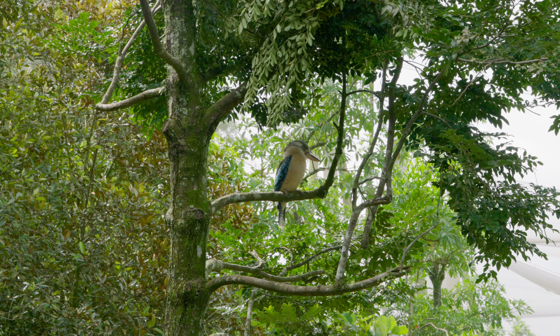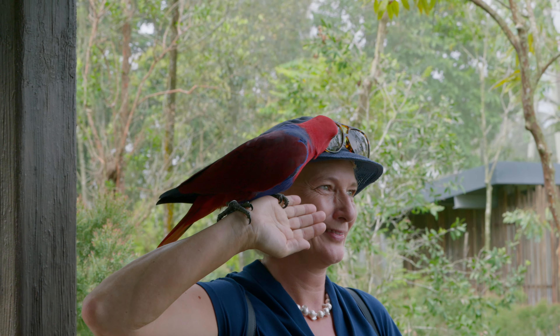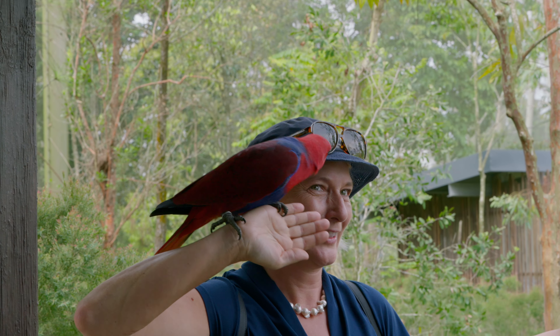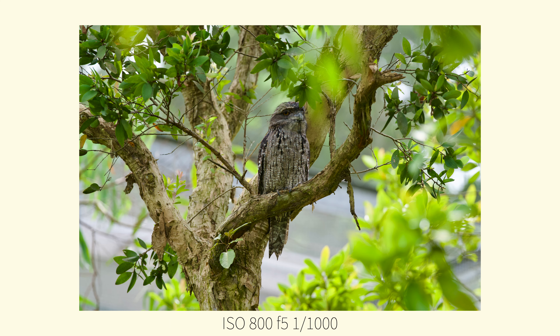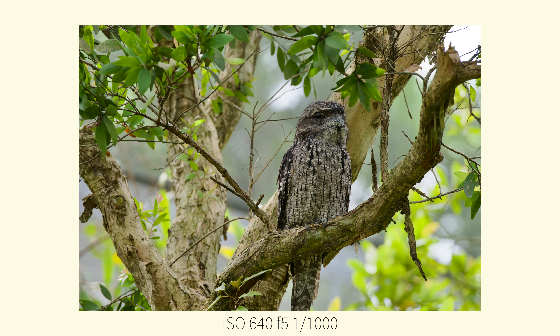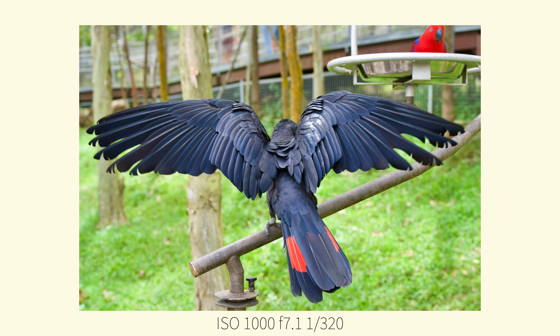Something to be mindful of when shooting birds or animals: try to shoot with a small enough aperture so you get most of the bird in focus. We tend to like to shoot everything wide open, but for small birds at very long focal lengths, sometimes the bird's eye may be in focus but the body is totally soft. Just be mindful of that.